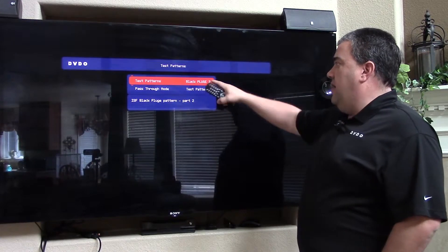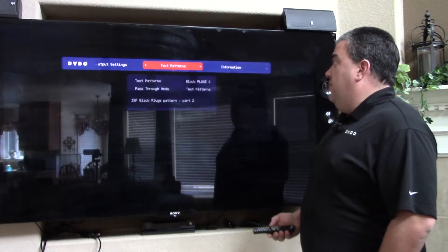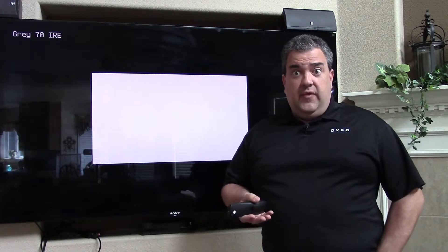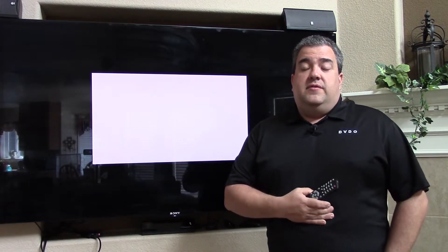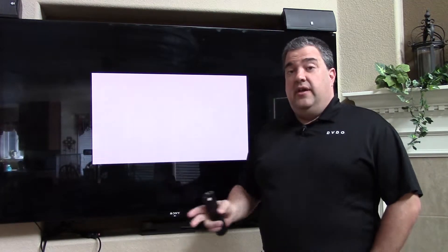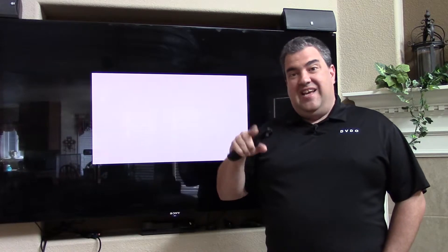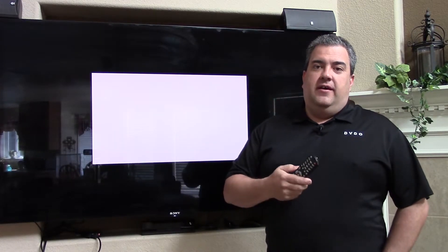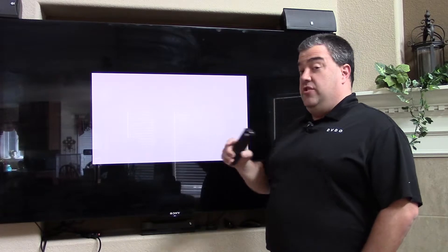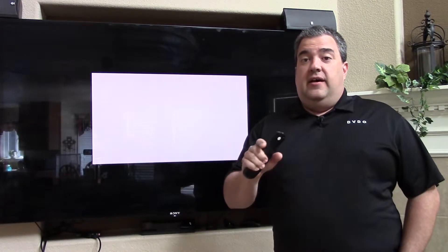All the new test patterns are included in the test pattern list, accessible from either the OSD or the remote control. But one of the most requested features was custom patterns. So if you're using things like Chromapure for 3D LUTs or SpectraCal Calman software, instead of just 0 to 100% IRE as the window in RGB, we now added full triplet support. You can send a serial command — the new command is AA, detailed in the user guide — and it lets you do 0 to 255, so you have full 8-bit control.